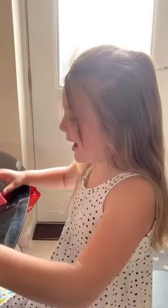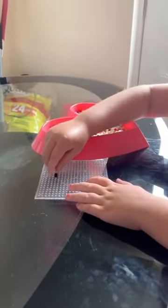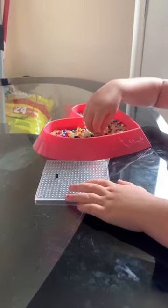Hi guys, today we're going to be making a butterfly out of beads. So first we're going to do the black bit, so we'll put it down.